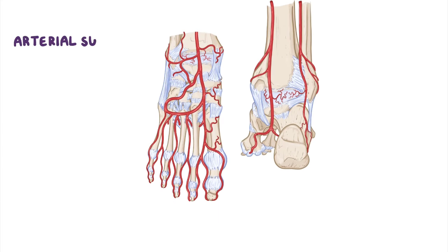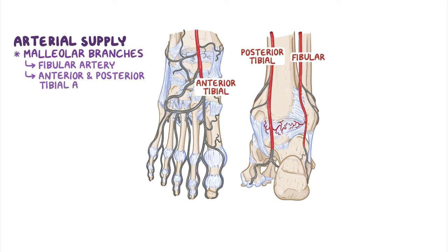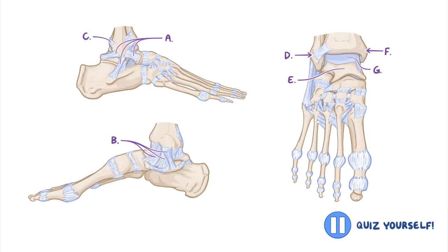The arterial supply of the ankle joint is derived from the malleolar branches of the fibular and anterior and posterior tibial arteries. Nerve supply derives from the tibial nerve and deep fibular nerve. Now, before the joints of the foot kick in, let's take a break and review the main components of the ankle joint.